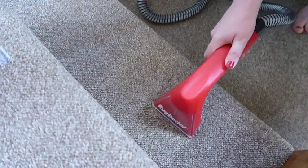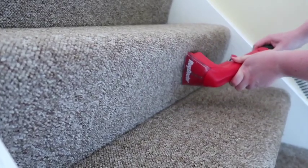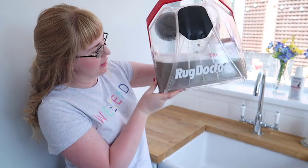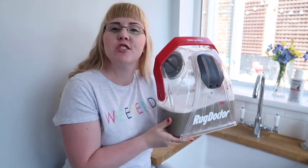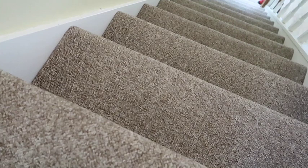As you can see it is working a treat. We've just finished doing the stairs and look at the colour of this water. I can't believe how black and grimy looking that is. I am shocked at how much dirt has come out of just the carpet on the stairs.